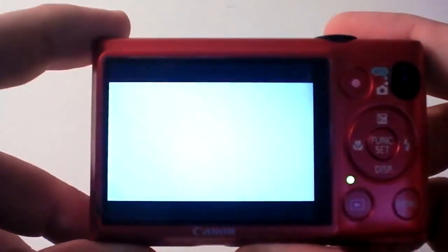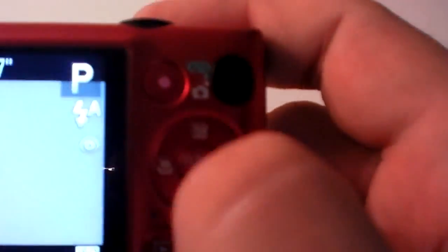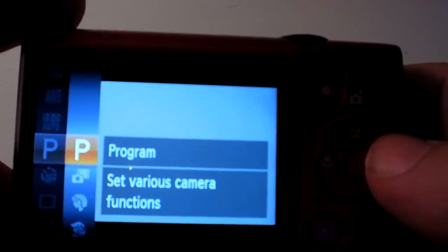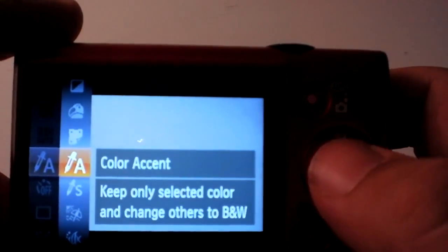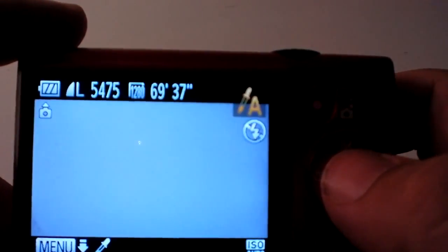First thing you're going to want to do is go to your click wheel and hit the function set. Make sure it's in program mode, otherwise it won't work. Make sure this switch is down so it's on the camera, which means you have full control. Now, since it's in program mode, go over one with the little crosshair and scroll down until you find the accent color mode — the one with the little dropper icon. Once you have it, hit the function key to select it.